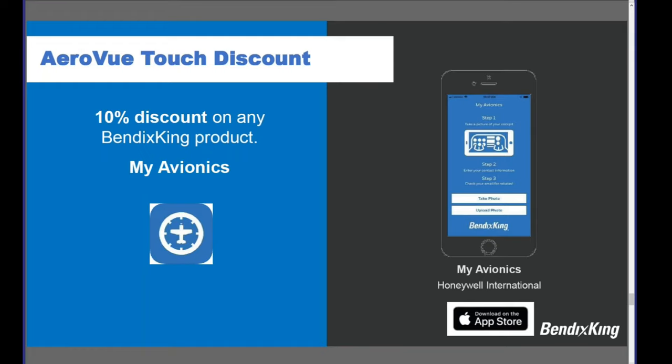For sales options, Bendix King has the My Avionics app available on the App Store — search under Honeywell International. Download it, take a photo of your aircraft, put in your details, upload it, and you'll get a 10% discount on Bendix King product. With so much legacy equipment out there and new equipment people are looking to install, that's a great opportunity. Bendix King operates through a system of dealers and distributors. Your local dealer is listed on the Bendix King website under 'Buy.' Distribution partners include EDMO, VSE, AVEAL, Transworld, and the United Aero Group.